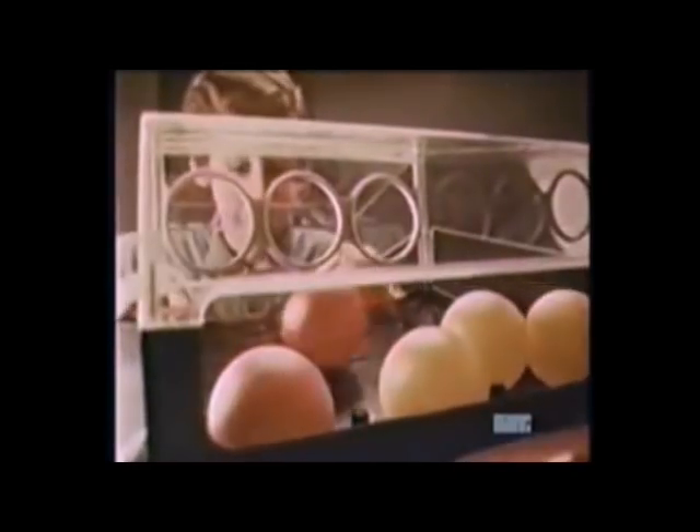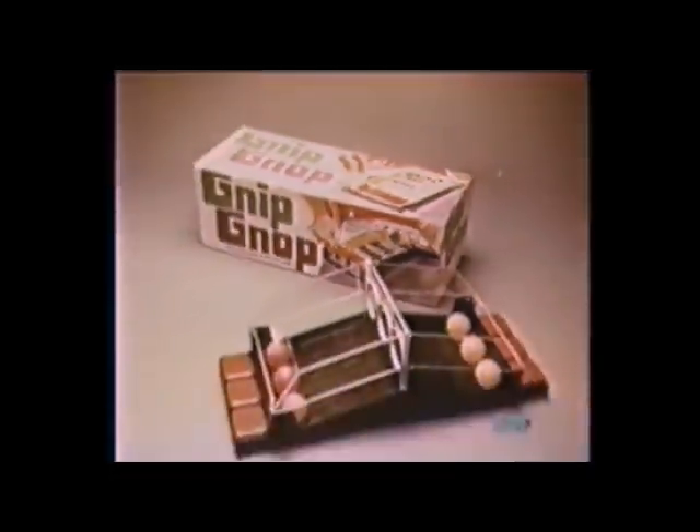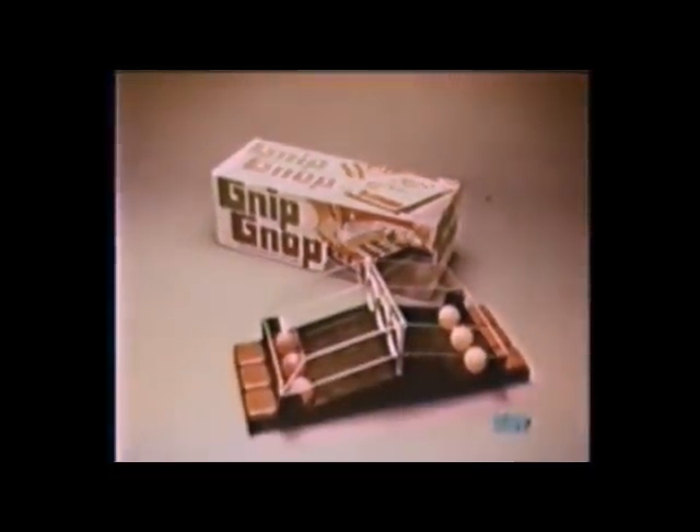So gnip down to your store and grab the new game from Parker Brothers before they're all gnopped. From Parker Brothers, Gnip Gnop.